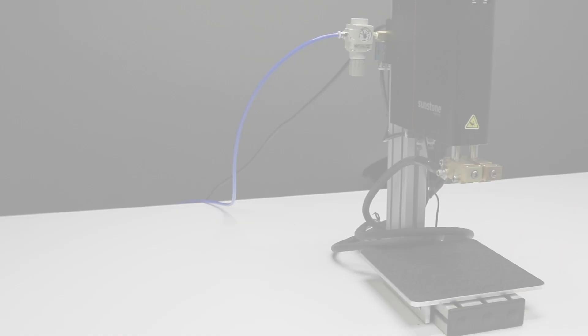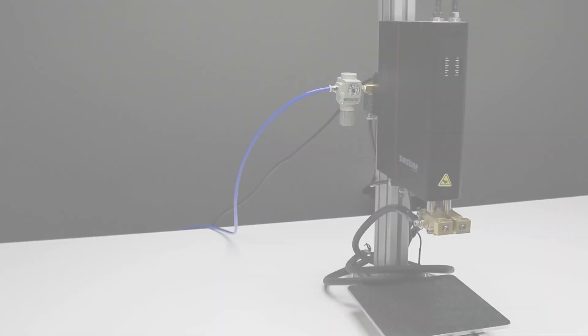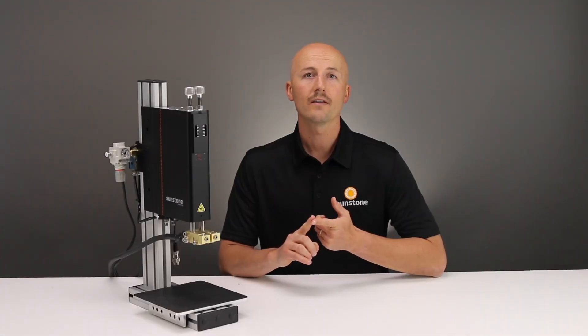With over five adjustable variables, you can configure the WH2 to any application you have. A force range of one pound to 15 pounds allows for fine and precise pressure adjustments. The weld head is simple to actuate using one or two foot pedals — one to control the weld head pinch and the other to release the energy from the power supply.